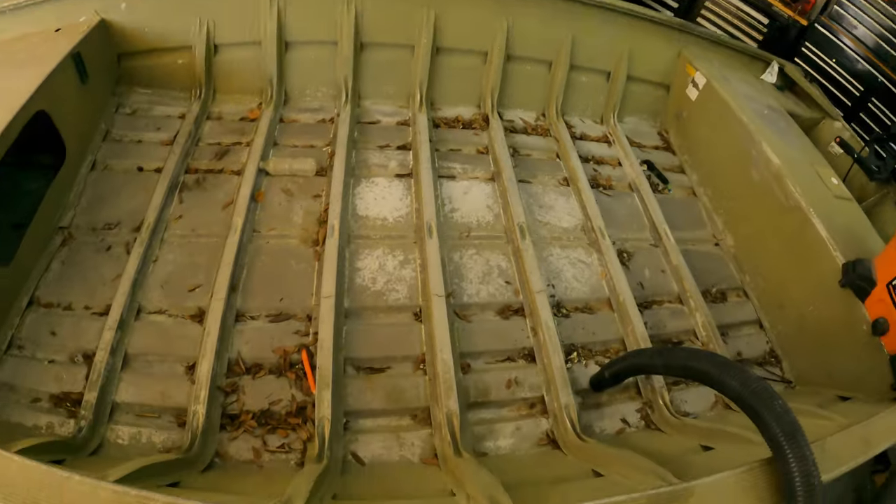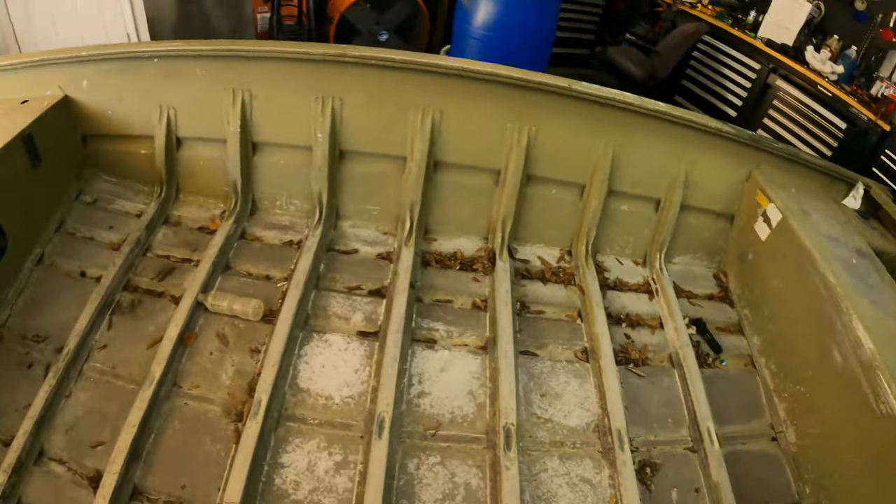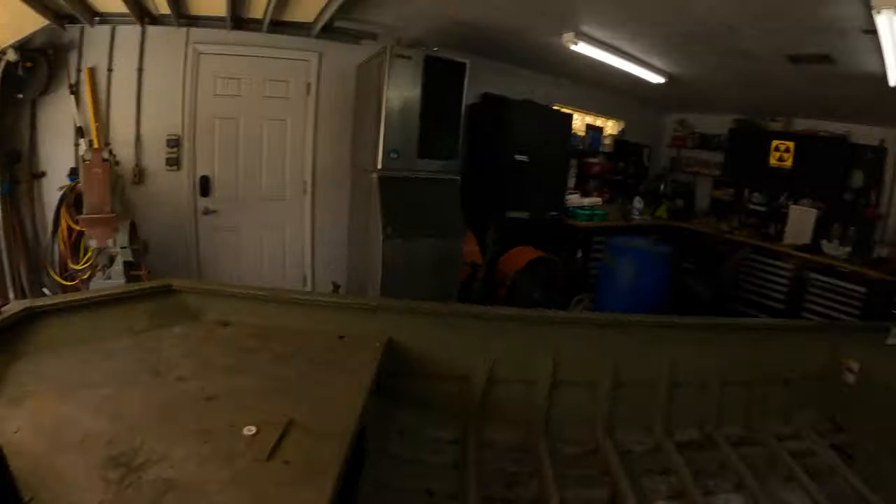I got it all emptied out and underneath all the metal and everything you can see it's got leaves, it's got trash. So the first thing I need to do before we do any welding is definitely clean it all out - welding and leaves, you know, heat starts fires, not good. Let me go ahead and clean this out and I'll get back with y'all, we'll go over what we're going to use - the tools required and the process I'm going to do.